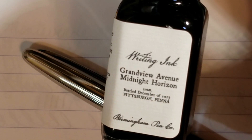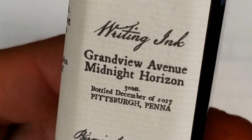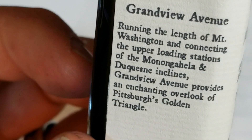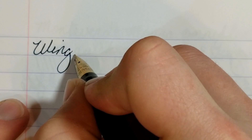For the writing sample, here's the ink we're using: this is the Birmingham Pen Company 'Grandview Avenue Midnight Horizon' ink — say that five times fast. It's kind of a blue-black ink that I haven't used very often, but I need to use more of — it's got a nice color to it. I really like this ink. Let's see how this bad boy writes. So again, this is the Wingsung 233.